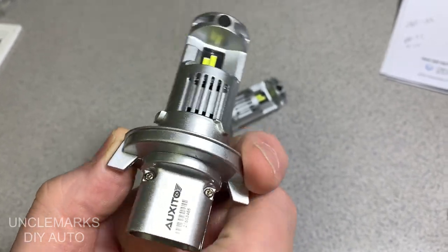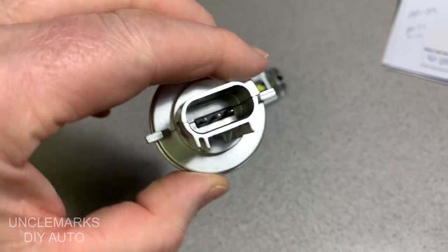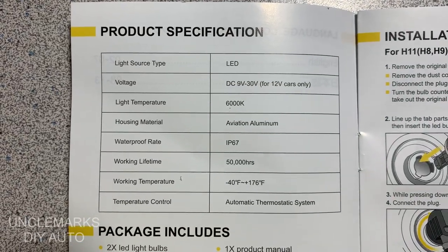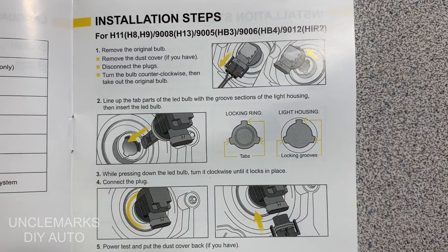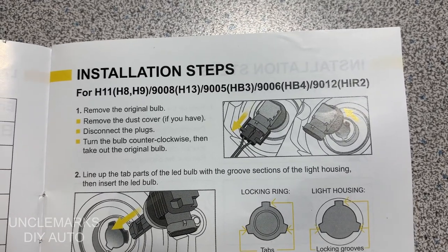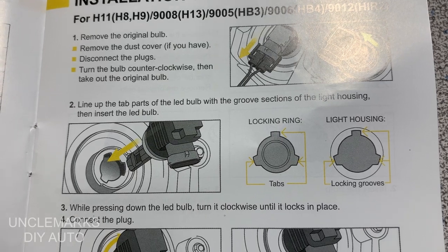Kind of a cool little thing — some of the other ones I've seen usually have LED chips that are squares, but these are kind of a rectangle. The book came with some product specifications. These are 6000K — the color temperature, how white they are. Like I say, these are the H13s.